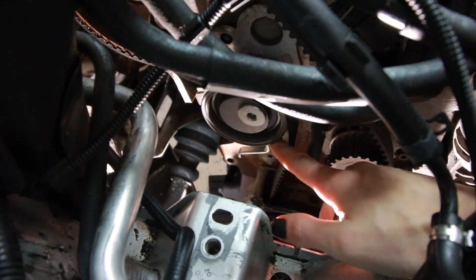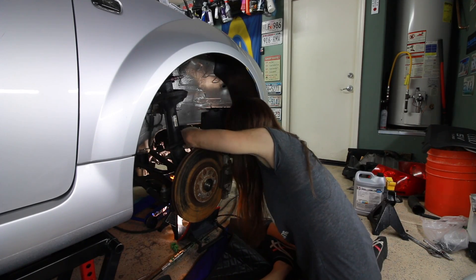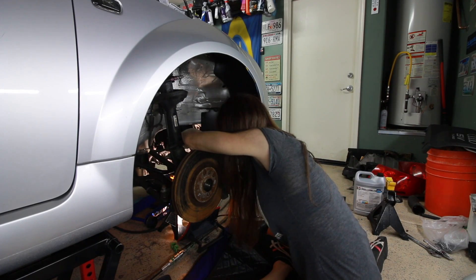When I put the tensioner on there it also pulls it off by like two teeth on the crank. So I try advancing the crank two teeth and then putting it on, and then it still ends up out of whack. I've had the belt on and off probably a dozen times now.